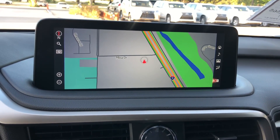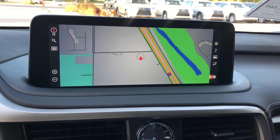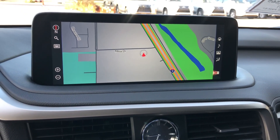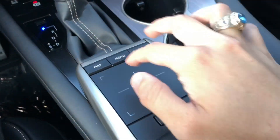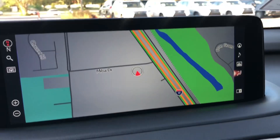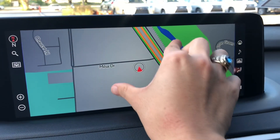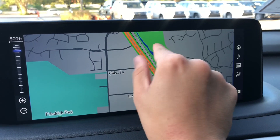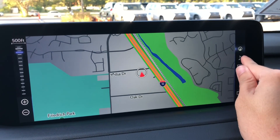On this side of the vehicle we have our newly refreshed 12.3 inch display screen housing our newest generation 11 navigation system. It is controlled via our new trackpad, which has been made bigger for the 2020 models, or via the touch screen equipped on this vehicle — we can pinch to zoom or zoom out.